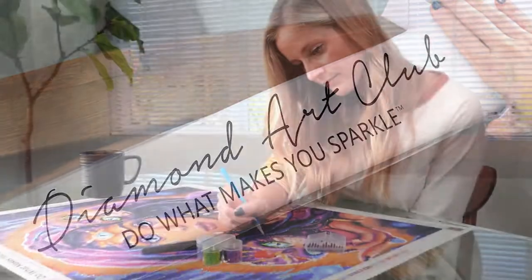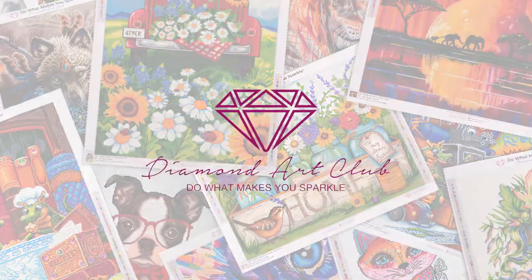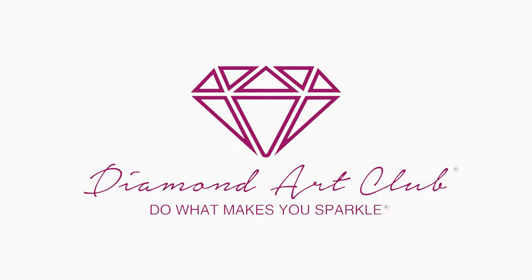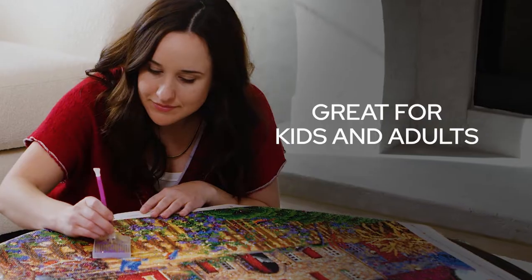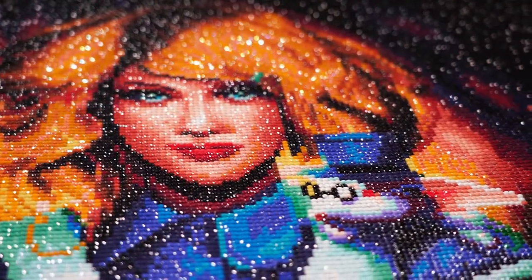Looking for a relaxing, creative activity that's fun and improves mental health? Then try Diamond Art Club's Diamond Painting Kits. Great for kids and adults, diamond painting is the new crafting hobby taking the world by storm.